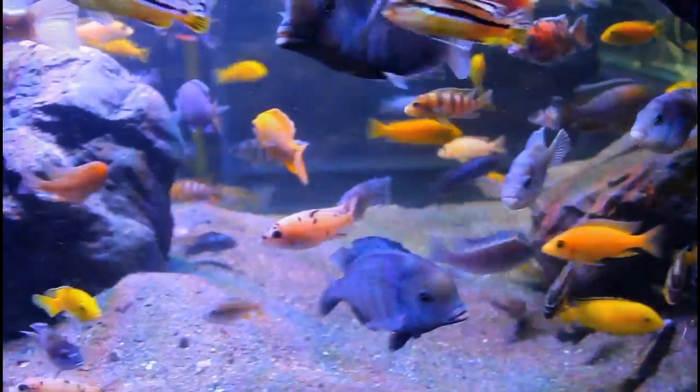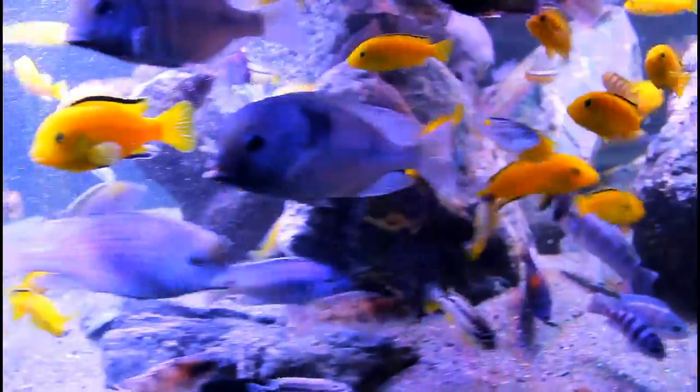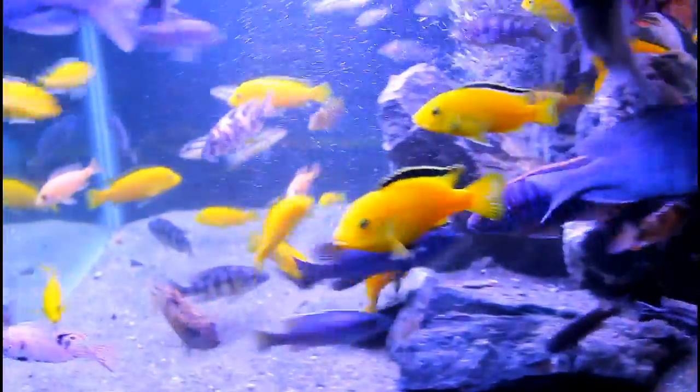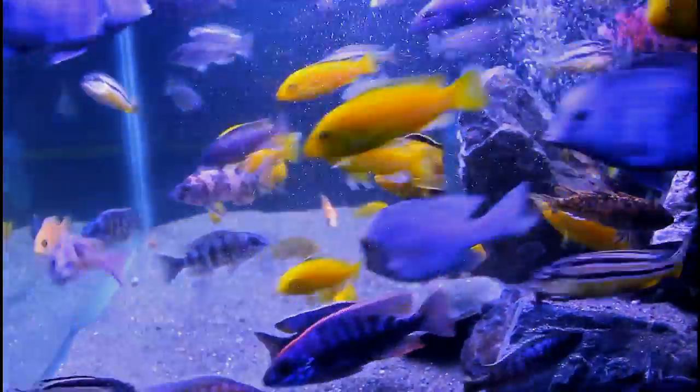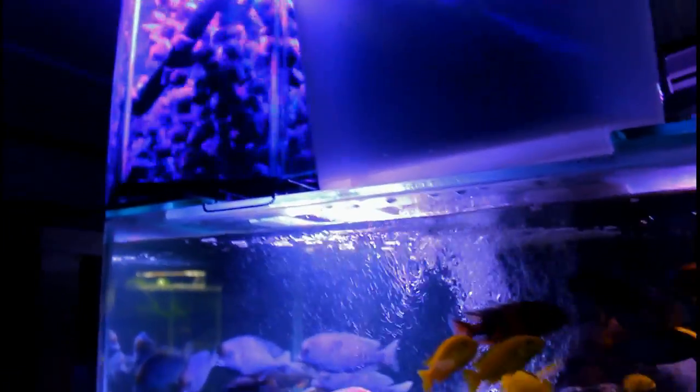As you can see in this tank — overstocked, most people would say — massive amounts of food go into it. About a cup and a bit of wet food that we make up goes in here a day, and all the fish are well fed. There are about 120 fish in this tank, and regular testing after feedings at half an hour and one hour shows zero ammonia. That's really cool and that's due to the filtration media.